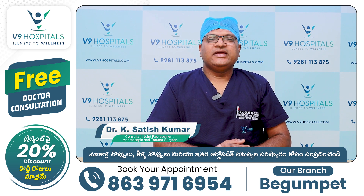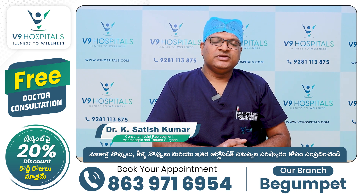Hello everyone! My name is Dr. K. Satish Kumar, Specialty Orthopedic Surgeon, V9 Hospital. In this case, there are many different components of the implant.